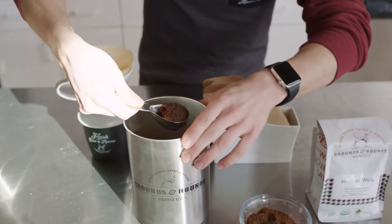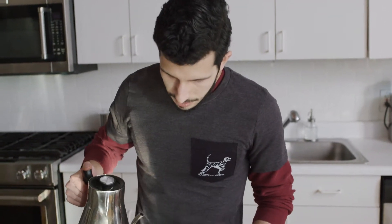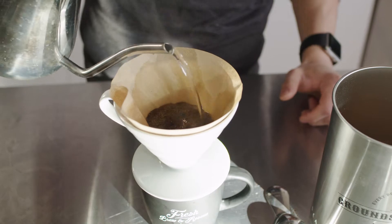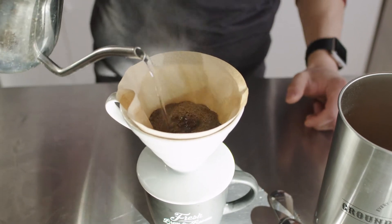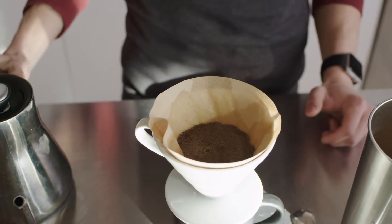Two tablespoons for every six ounces of water. Since this is an eight ounce cup, I'm going to do about two and a half. Grab your water — remember, 200 degrees Fahrenheit. Start at the outer cone and then move into the middle. Take a break every now and again to allow the bloom to set in.